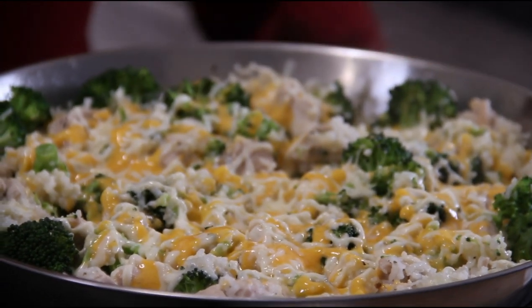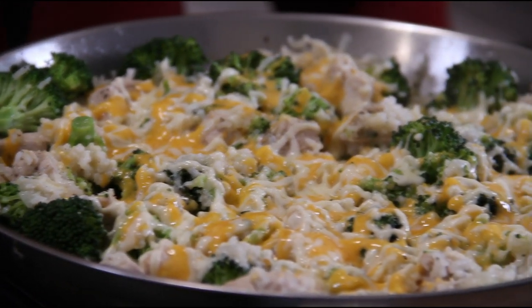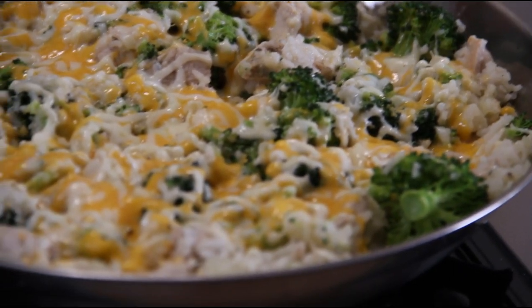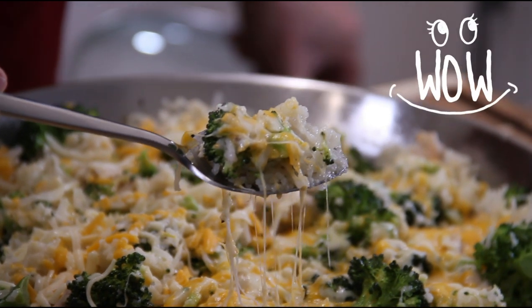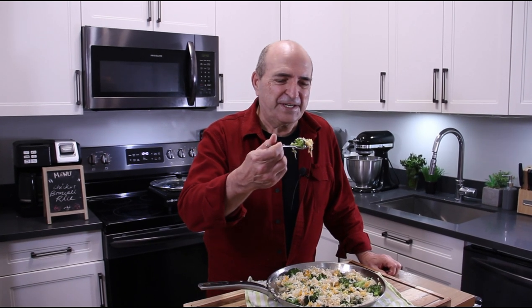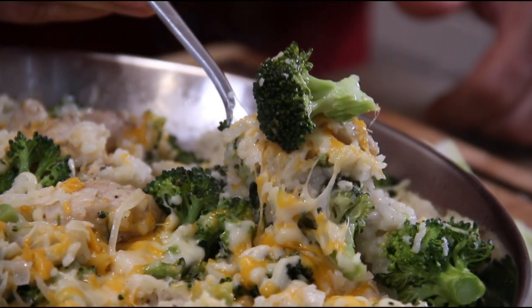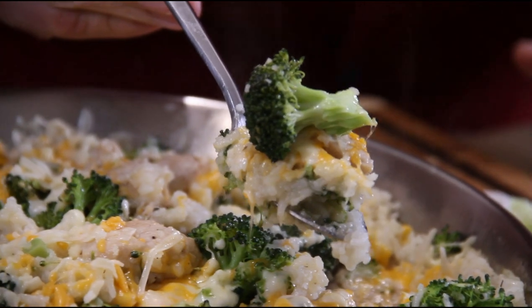After a couple of minutes — there you have it! Our wonderful chicken rice and broccoli. Incredibly delicious — just look at this. Let's give this a taste test. This is heavenly! The broccoli is done to perfection — just a tiny bit of crunch on it. The chicken is tender. The cheese, the seasoning — I just love it.